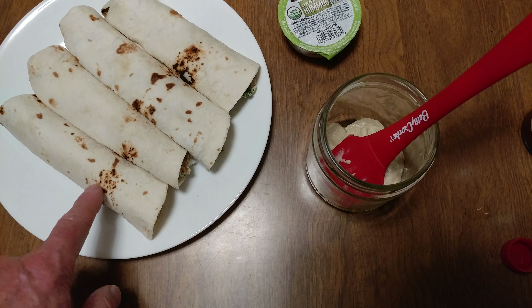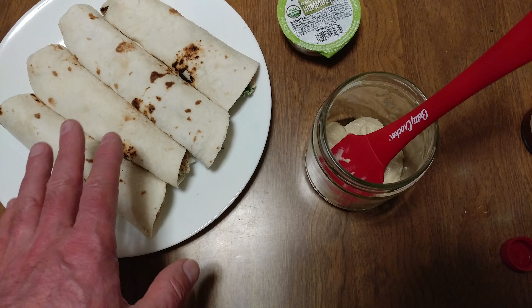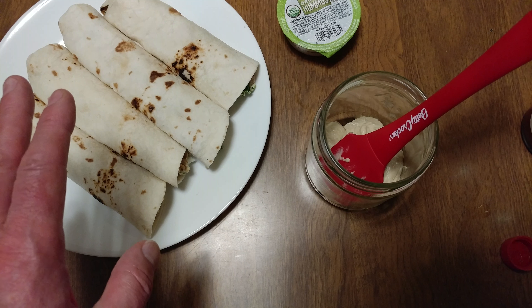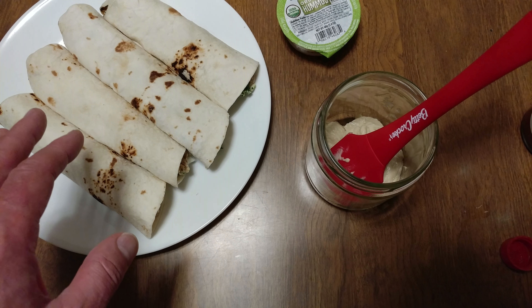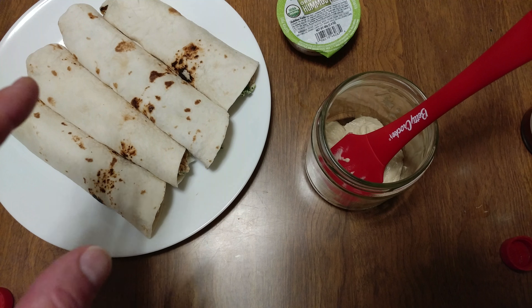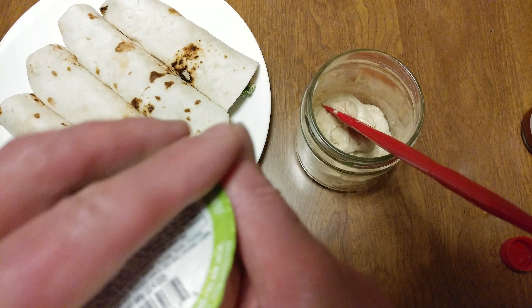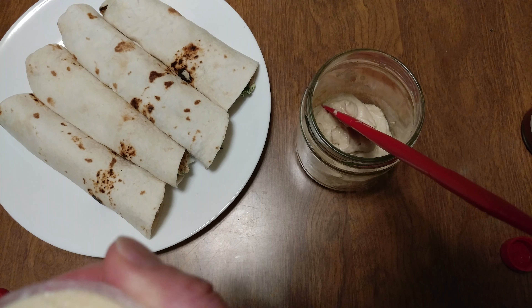I got some burritos here. This is like raw broccoli rabe, chopped up, a dozen eggs, Romano cheese, powdered shiitake mushrooms, leftover pulled chicken marsala in a dry format — not a sauce, dry. I have some hummus, organic hummus from Kirkland, Costco brand.